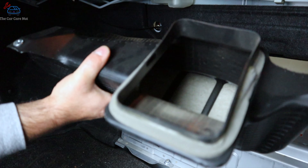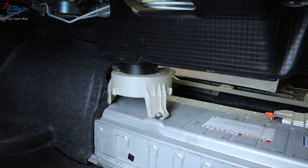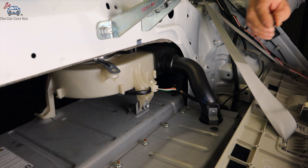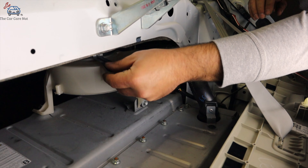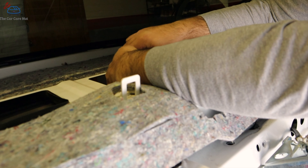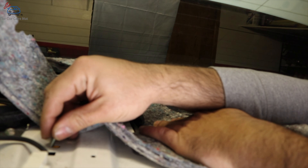Now let's install the vent — start it this way, seated on top of the fan. Then install the clip and bolts. For the clip we pushed in earlier, push the bottom so it sticks out and reinstall it for the vent. For the bolts, hand-start both first, then tighten them. If the vent gives you a hard time, pull up on the vent and then start the bolts.